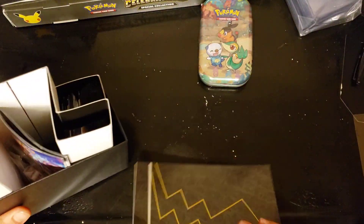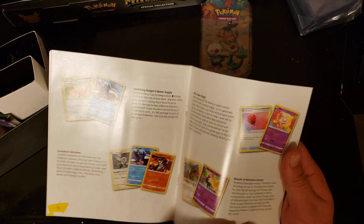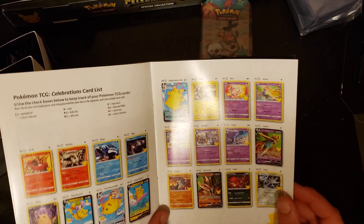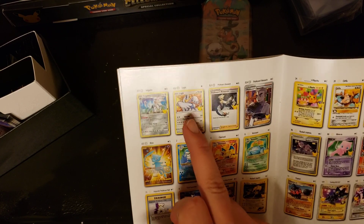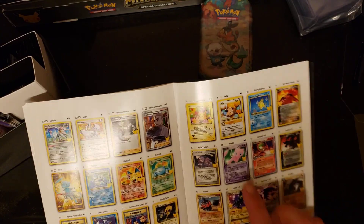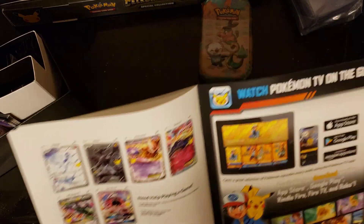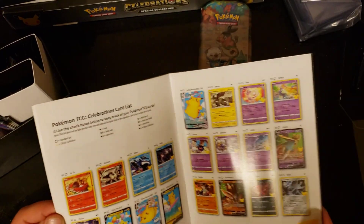I'm going to look through the booklet real quick. It shows some of the chase cards and highlights the set. We've got a lot of Pikachus, Ho-Oh, Reshiram, Kyogre - one, two, three, four, five Pikachus. The two cards I'm most excited about personally, although I do really love this Lugia artwork. There's actually a sixth Pikachu with the birthday Pikachu. The Mew card is pretty sweet, and I'm a big fan of Zapdos so hopefully we pull one.